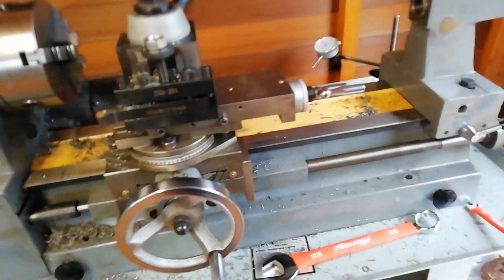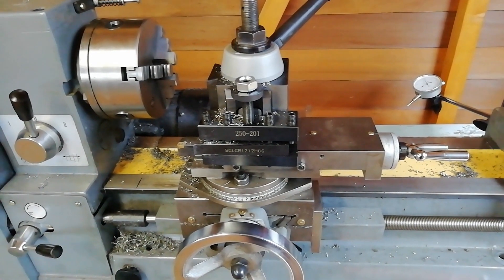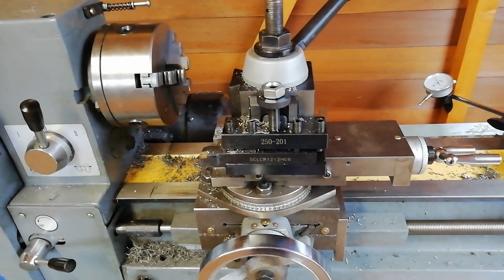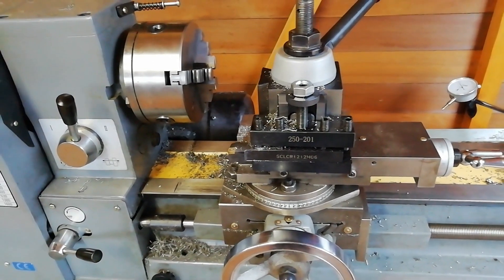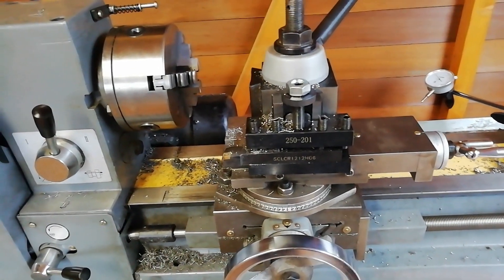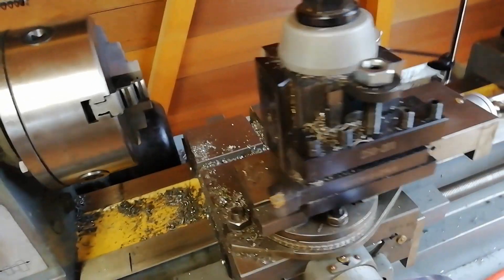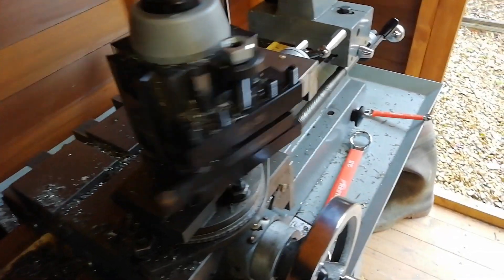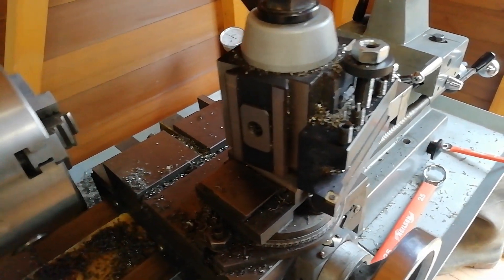But this lathe feels more solid in use. I can cut a millimetre at a time on automatic feed, no trouble at all. It's very solidly built, very stable. I've adjusted all the gibs — nothing wobbles or rattles. This tool post is an aftermarket thing, but it's very useful and does an excellent job of holding the tool bits.